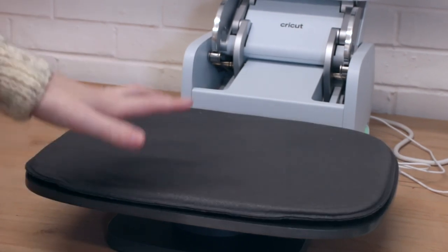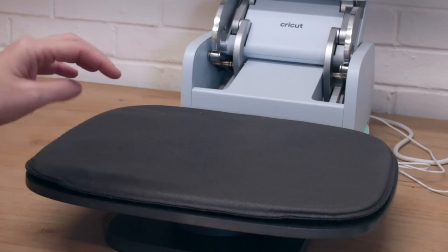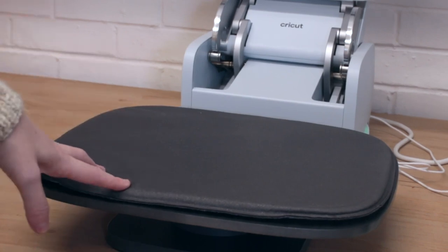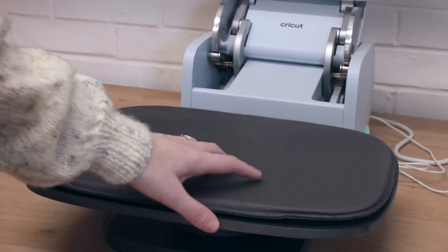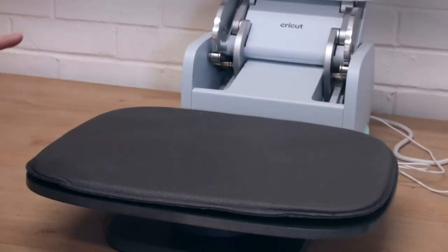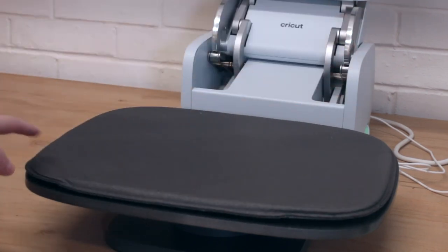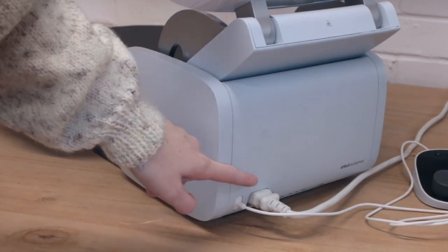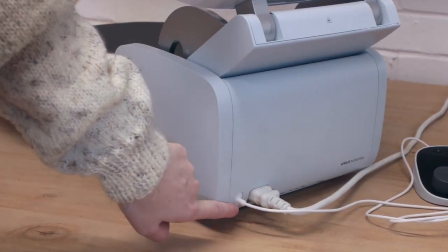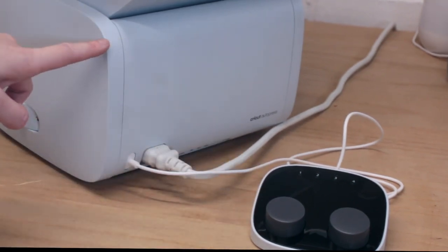You get one Auto Press mat with your Auto Press and you can purchase others separately — in the States they'll retail at $50. I don't have the UK price for the extra mats yet but I'll put it in the description as soon as I do. These are great if you're going to be batch making. I've got a load of party bags to personalize and I'd actually buy a couple of extra mats to have a batch-making process going. The back of your Auto Press has two ports: a power port and a USB port.